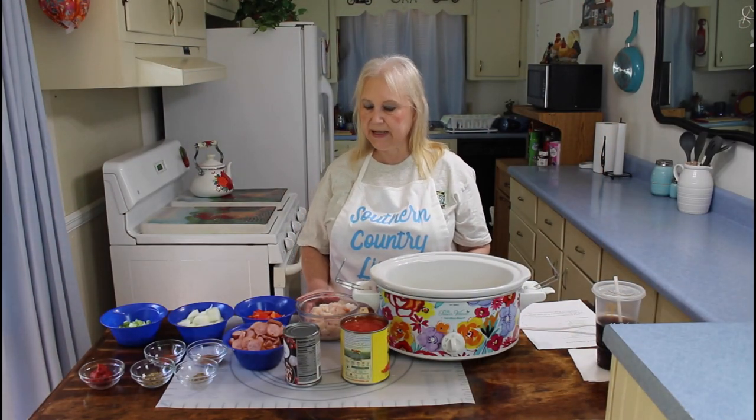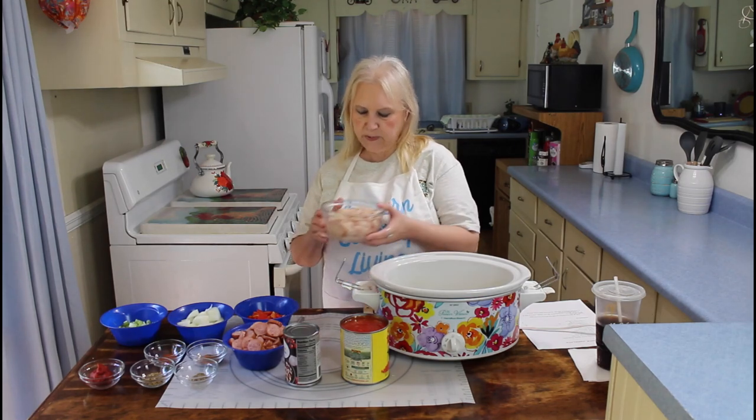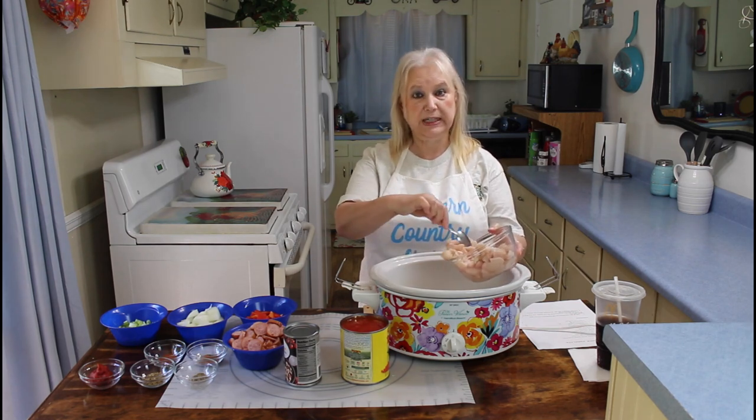I have all my prep work done now, thanks to Kevin — he helped me a lot. I'm going to be adding in this chicken here, which is cut up and diced up pretty small. This is two chicken breasts.